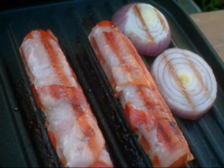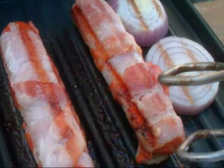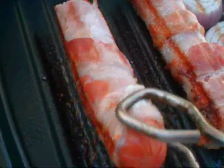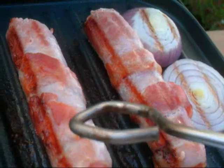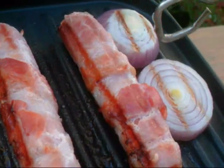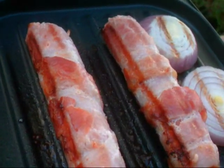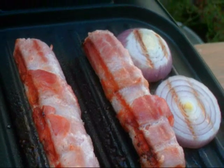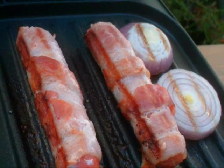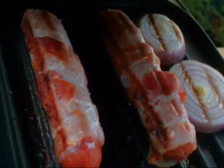A lot of people might just eat them like that, but I like mine well done. So I'm gonna turn them another time wherever it looks like they haven't been hit. These onions are looking good — let's move them and make sure they're not stuck. Let's give them another two minutes, but it's up to you. If you like them the way they are, you can go ahead and throw them on a bun and they're good to go.